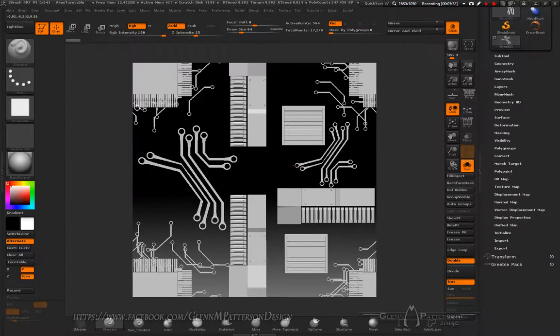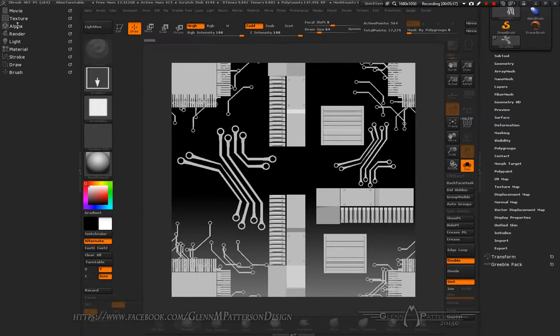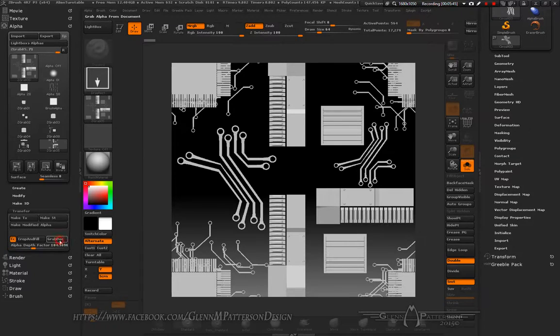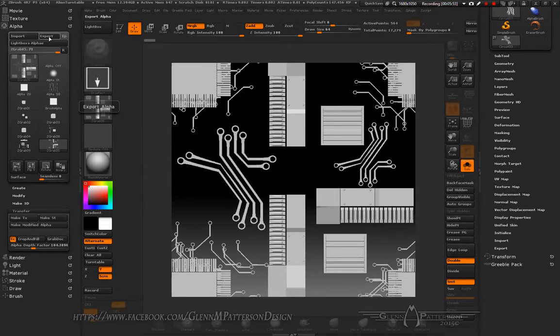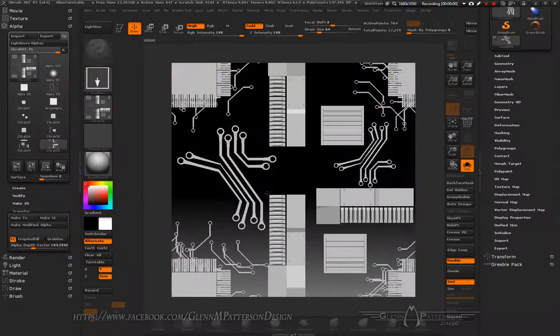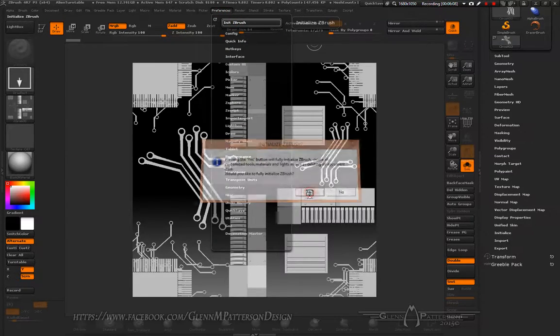Now we've got our texture. All we need to do is create an alpha from it. Go down to Transfer on your Alpha palette and do Grab Doc — it creates a depth map for us. Go ahead and export it out as a TIFF file.